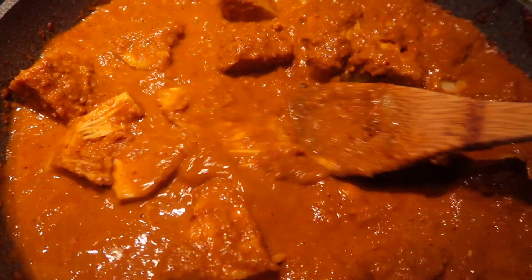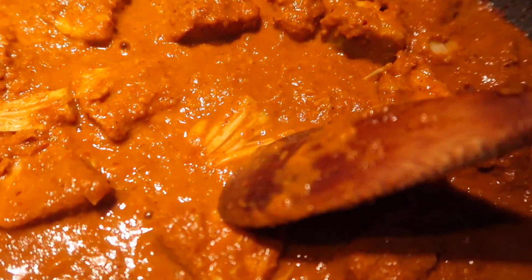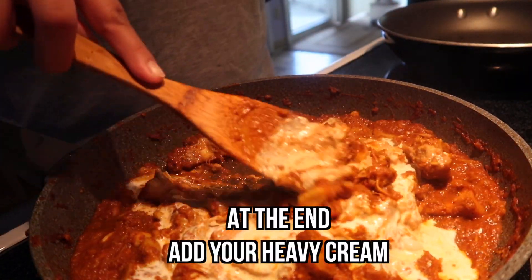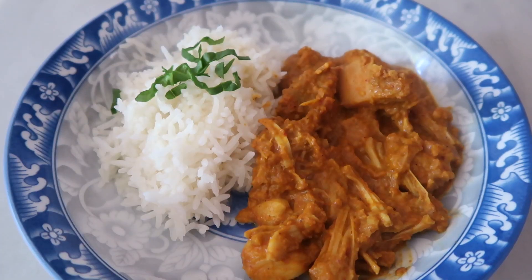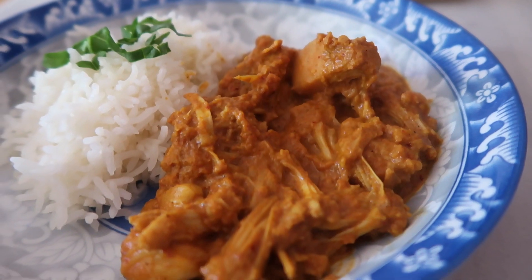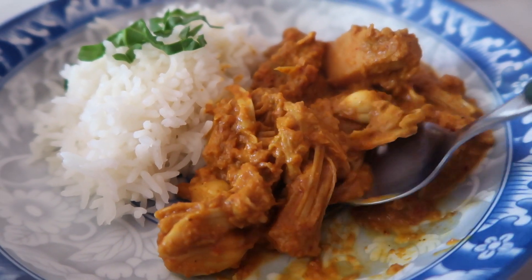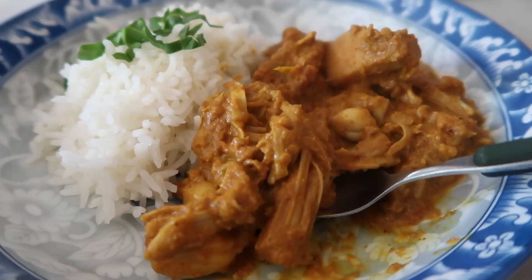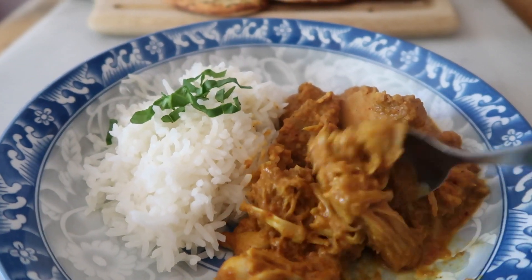Oh my god, this is crazy. Look at this piece, guys — this piece in particular, look at that. Doesn't that look like chicken? I am truly bewildered, baffled, astonished at the results of this green jackfruit. The texture looks like meat — it's stringy like a tender piece of chicken. I think it's really important to make sure you braise this jackfruit fully.